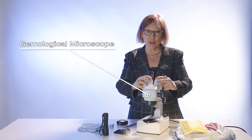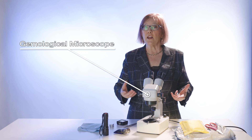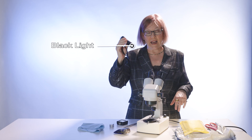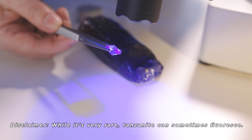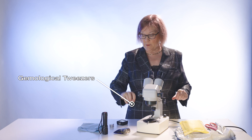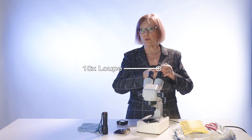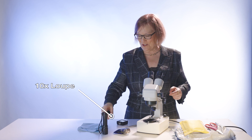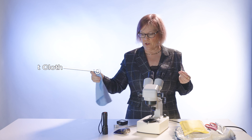Let's go over everything on the table that's going to help us determine if this is real tanzanite or something else. I have my gemological microscope to look inside the stone and see any inclusions. I have my blacklight — tanzanite does not fluoresce, so if these stones fluoresce, they're not real. I also have my gemological tweezers, my 10X loupe, and a solvent cloth to remove any fingerprints.